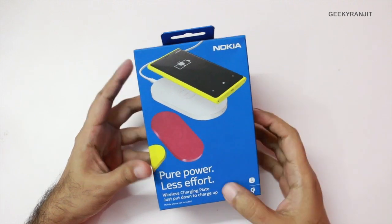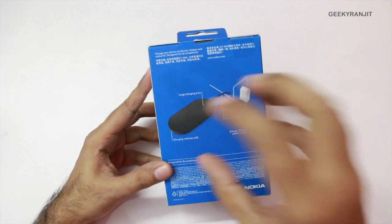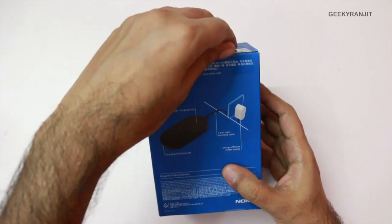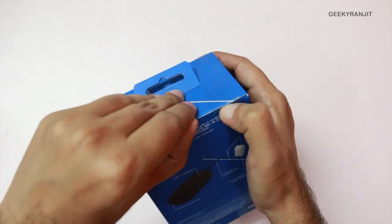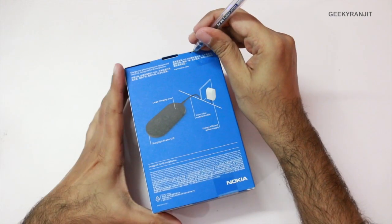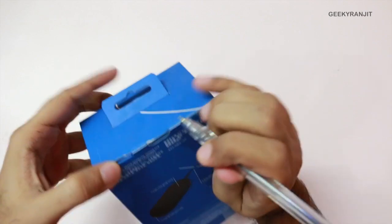It's spelled as Qi and it is just a pad and you place your phone over here if your phone supports wireless charging. Let me break these seals — it's sealed over here — and I got a very good deal on this.